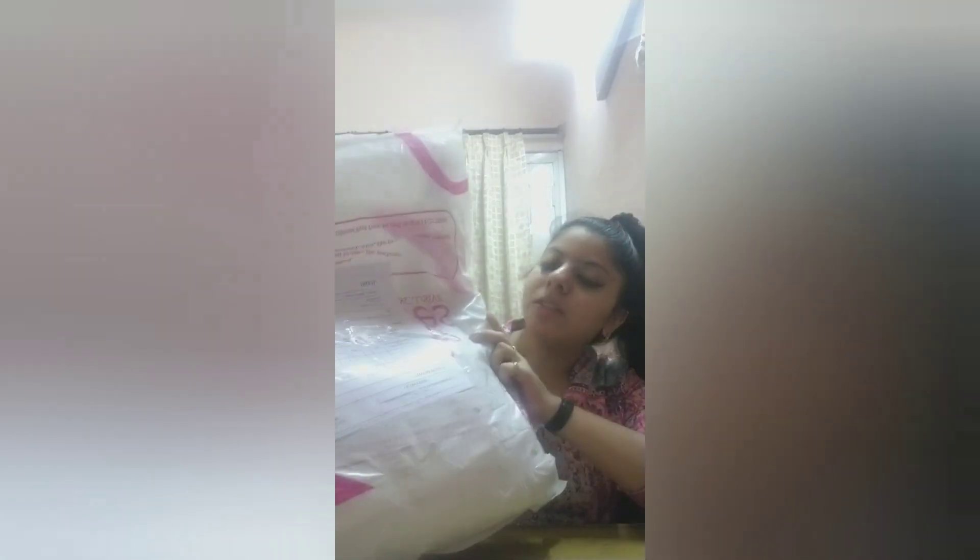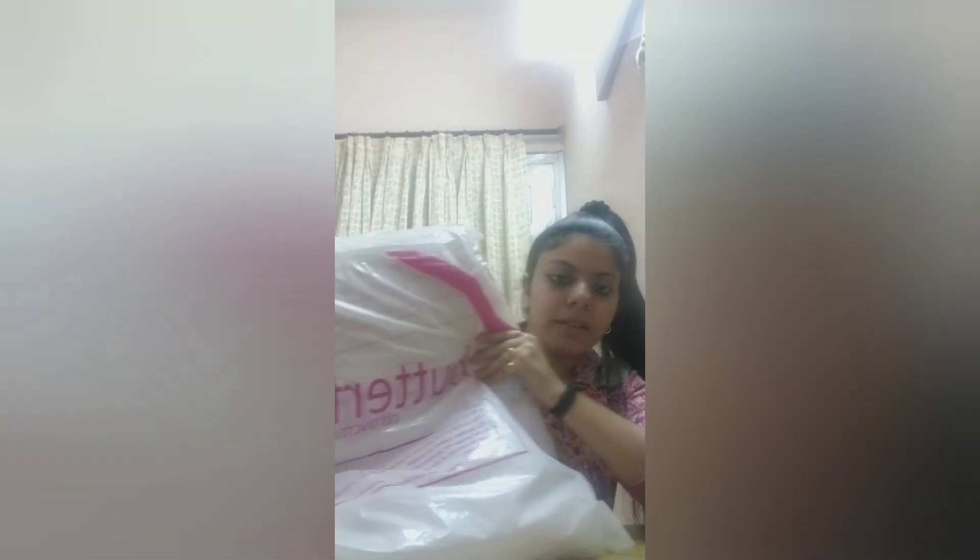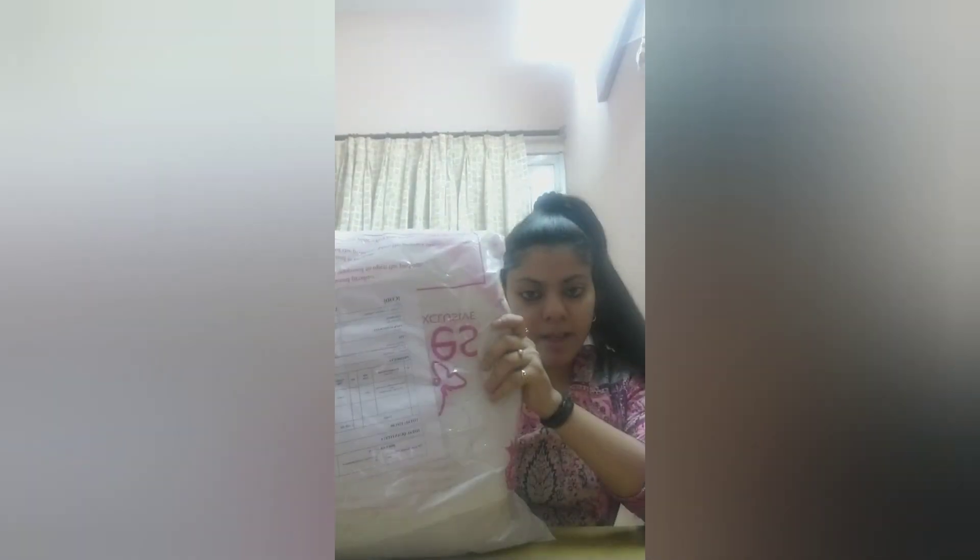Hey guys, welcome back! This is Swami Sanskriti and I hope you are all doing very good. As the title says, I'm back again with my shop unpacking. This package is from MyShop Prime — this brand is also listed on BlueRule or MyShopPrime.com. This is the package — the headband — and this is the solid headband.